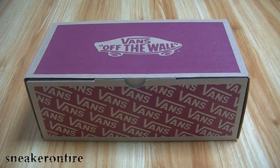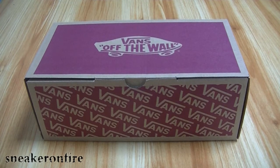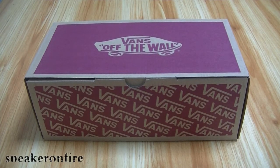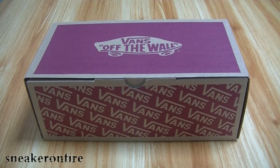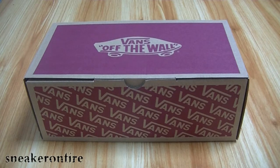Naturally the hype is going through the roof. Get the Fear of God x Vans collection in your hands right now and stay tuned for further details. Next, let's enter the detail check for more details of the Vans.